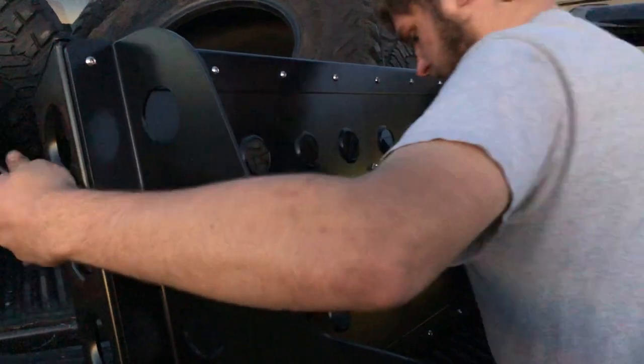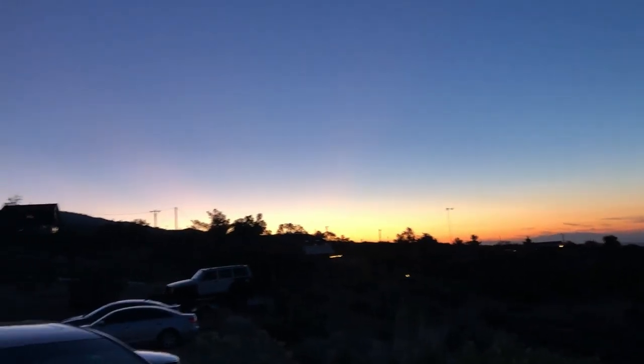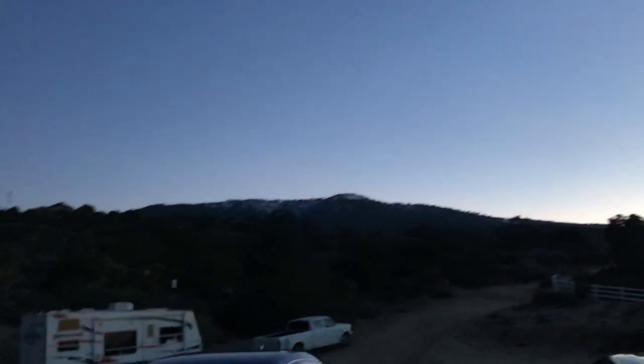Let's finish tightening that up, go ahead and set it in there and see what it looks like. It's getting late — you can see the sunset coming down over there. We're gonna finish this video in the morning.